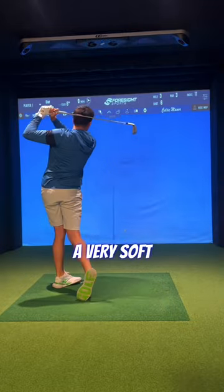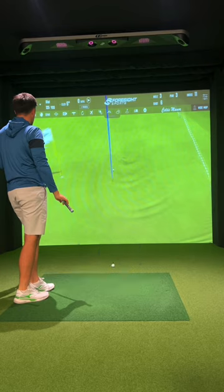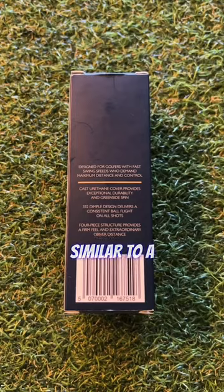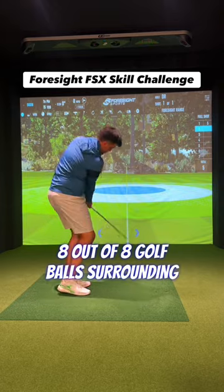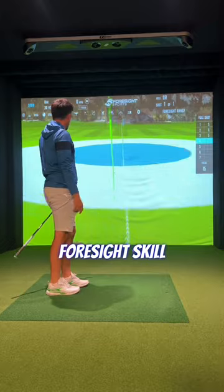The ball has a very soft feeling. Check out the spin rate — even on the sim, you can see that ball land soft and come back. I'm a big fan of a four-piece golf ball, similar to a Vice Pro Plus or a Callaway Chrome Soft. And look at this: 8 out of 8 golf balls surrounding the flag. I nearly got the perfect score on the Foresight Skill Challenge.